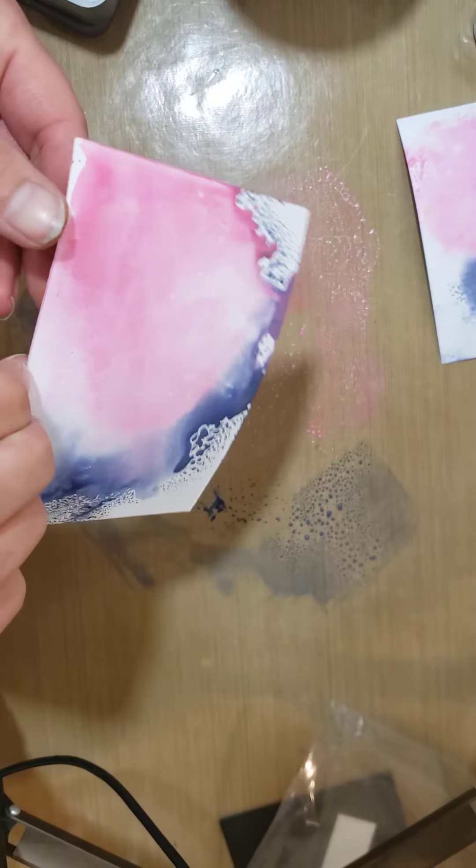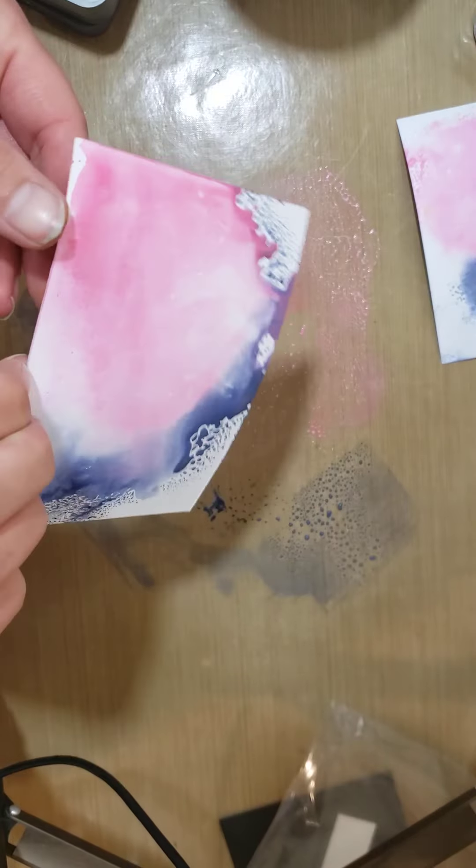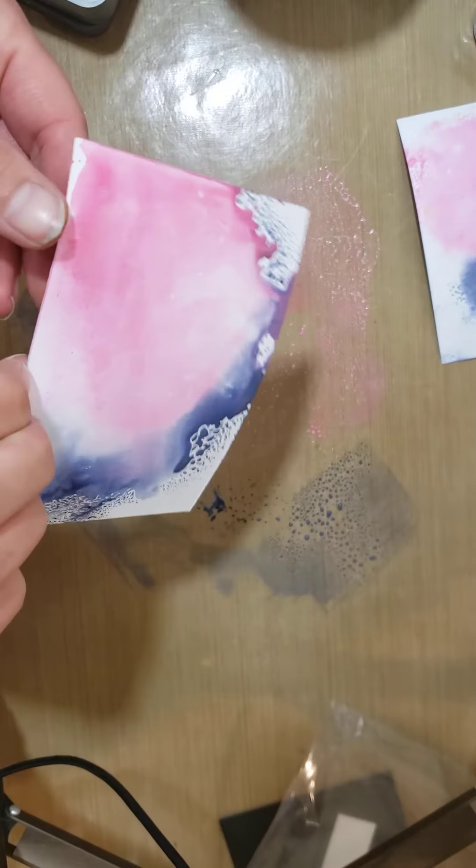Oh yeah, this is working! It's just hard to tell. I do have some stray embossing powder on here because it is sticking to that background I just made — a little bit, not too bad. The anti-static cloth would have certainly come in handy. I put the excess back in — I really like this background, it turned out neat. I'm going to heat this up with my heat gun so you can see the metallic color melt.